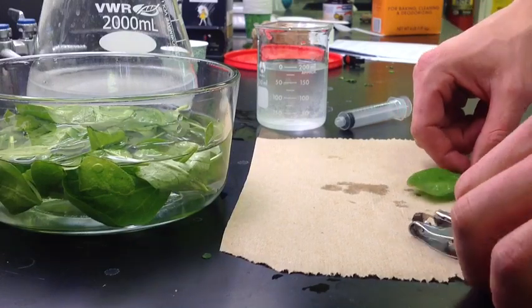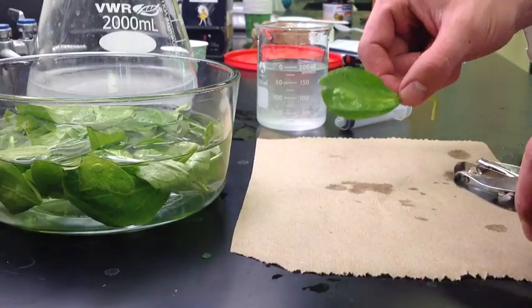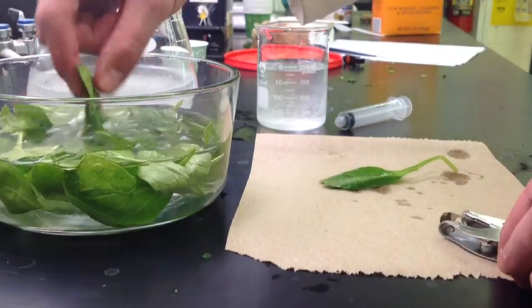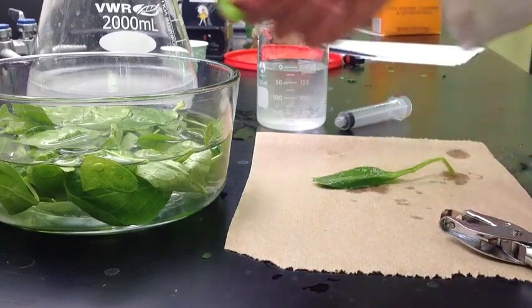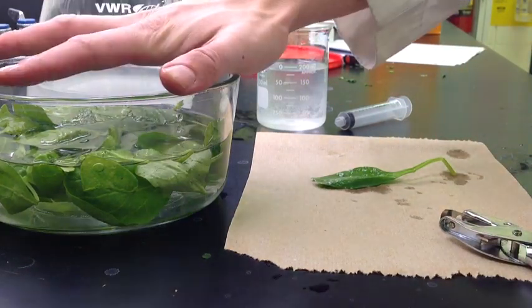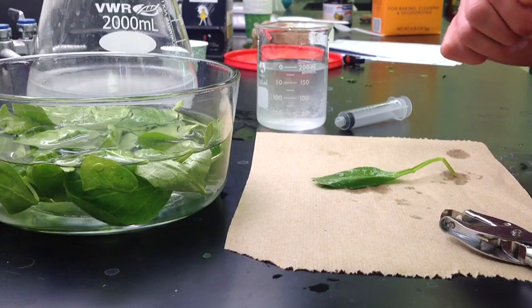To begin this lab, we are going to make 20 discs from a spinach leaf. The darker spinach leaves are better than the lighter colored ones — I chose the darker color because it will work better. Your instructor should be soaking the spinach leaves in water overnight, as this will make the experiment work a lot more effectively.